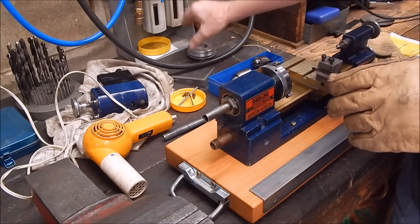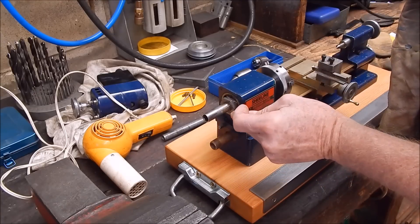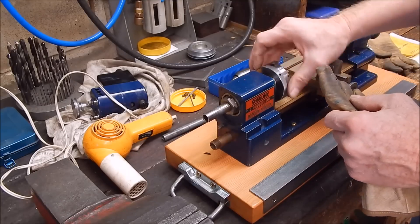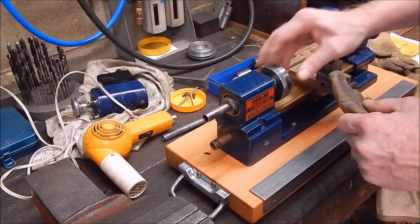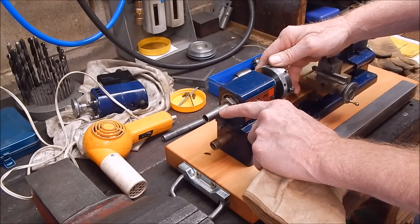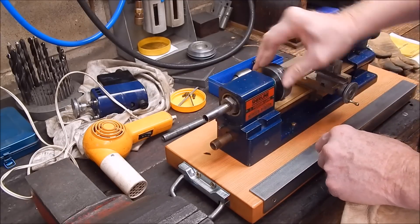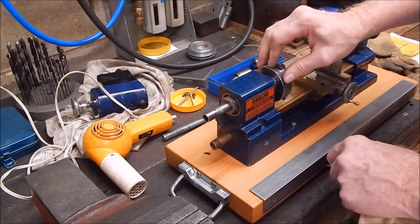Now we can see there is a lock nut — that's your preload adjustment there. So now I've got to get some spanners to loosen those. I'll leave the chuck on for now because it gives you some leverage. You can hear those bearings — they're not notched, they're perfectly smooth. I felt those originally and I think they're just dry, so they might be alright.